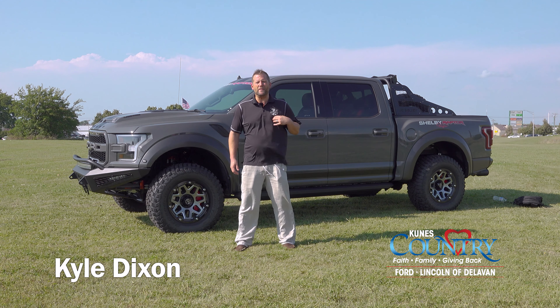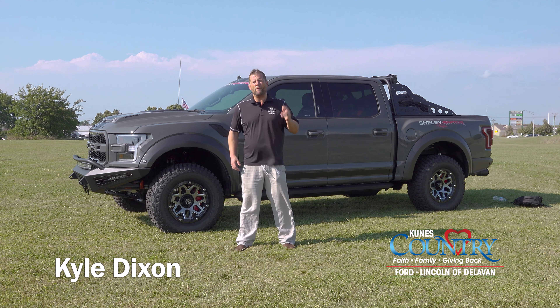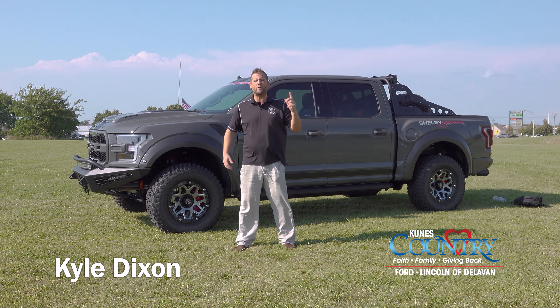Welcome back everybody. I'm Kyle Dixon, the QNIST Performance Team Manager here at QNIST Country Ford Lincoln in Delavan, Wisconsin. I'm super excited to be out here today featuring the 2020 Ford F-150 Shelby Baja Raptor. It's an amazing truck. This one comes in leadfoot gray. I'm going to do a quick walk around of the truck for y'all, so let's get these things started.